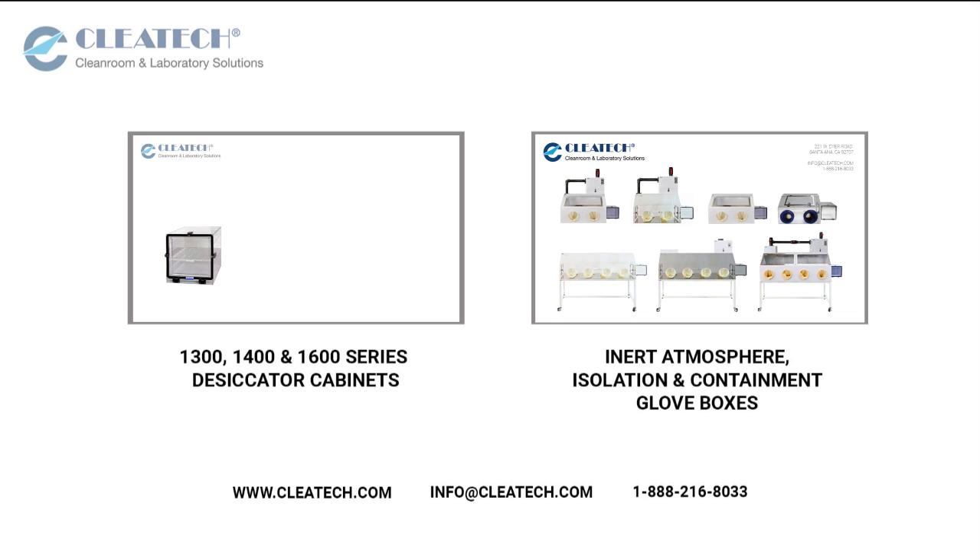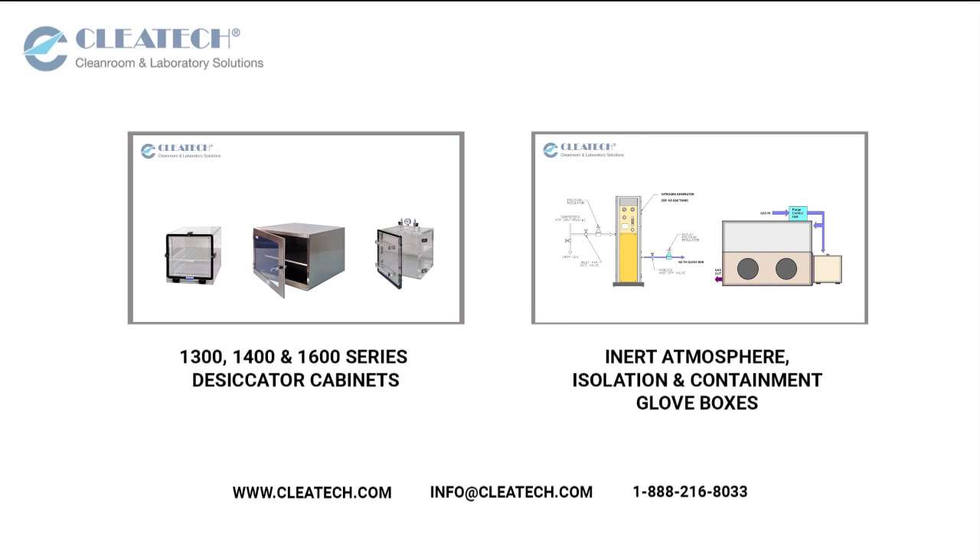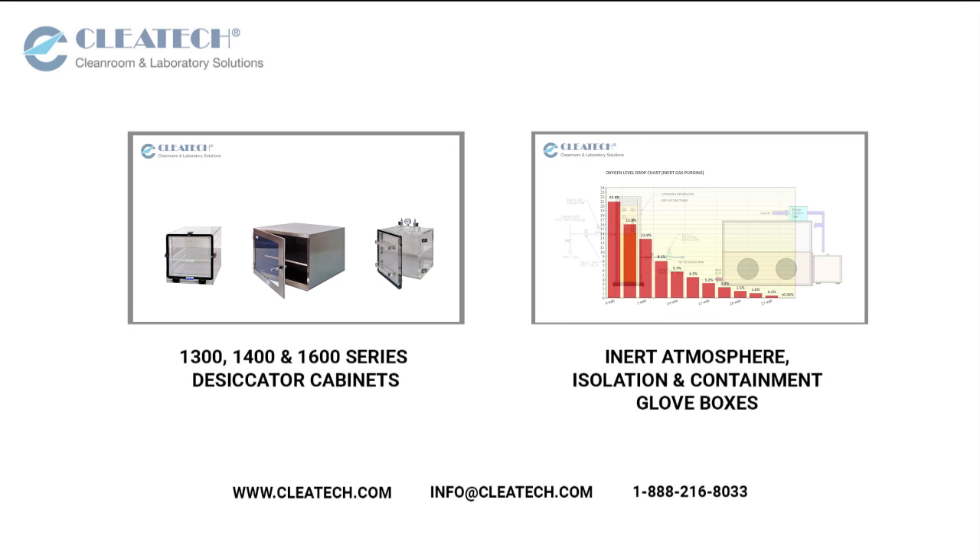In our next video we will be showcasing our plastic and stainless steel single chamber desiccator cabinets and our inert atmosphere, isolation and containment glove boxes.